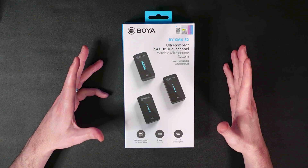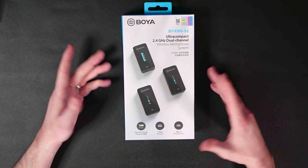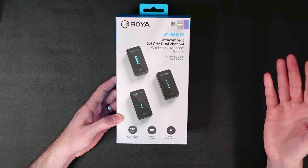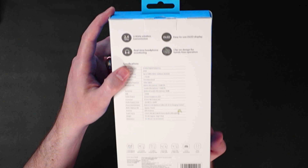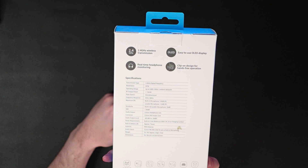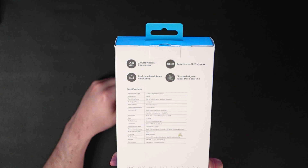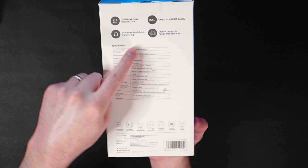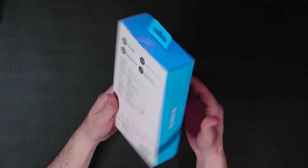Here's the box for the BOYA BYXM6S2. They claim a 100-meter range of operation and a seven-hour runtime, which is incredible. It charges via USB Type-C, which is future-proofed and very nice. On the back of the box they highlight the 2.4 gigahertz wireless transmission, an easy-to-use OLED display, clips so you can use these without lavalier mics, and real-time headphone monitoring. You can pause the video to check all the full specifications.